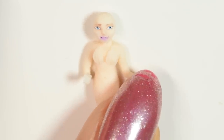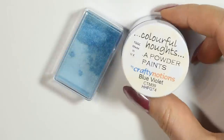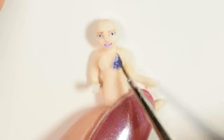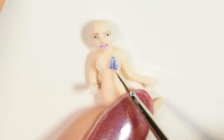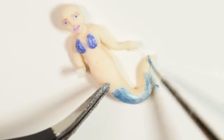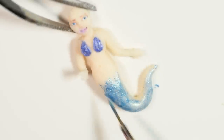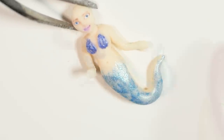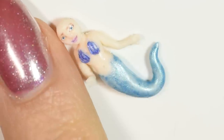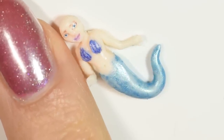For her top and tail, I used some mica powder in some purple and blue. Mix it up with a bit of glaze and then brush it on for a shimmery effect. Now you want to seal everything in with a glaze to make sure the colors won't bleed into the resin later.